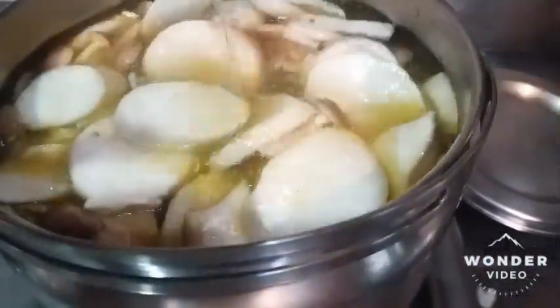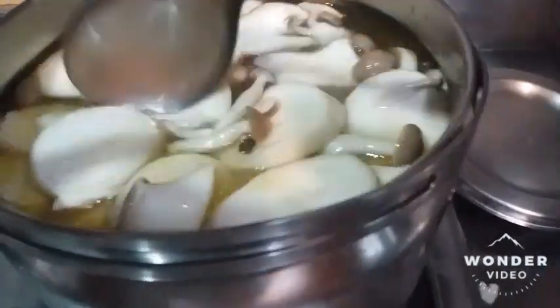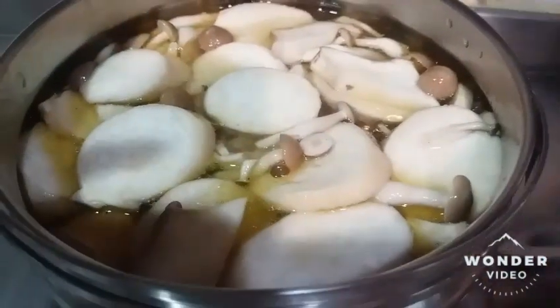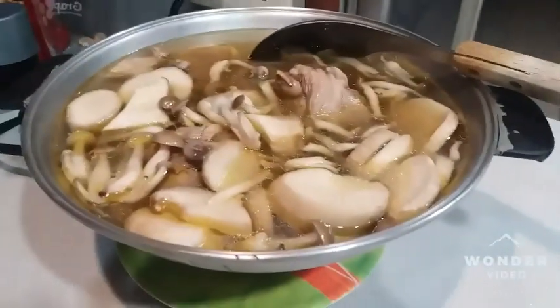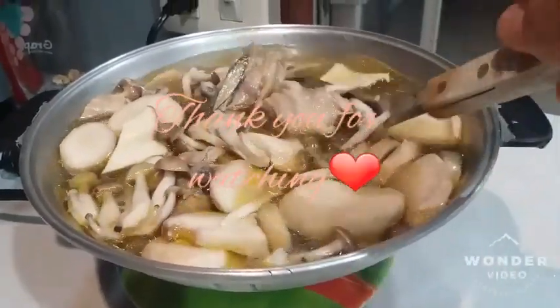I am going to cover it and turn off the fire. Later, I am going to transfer it to the hot pot bowl for dinner. This is it, guys — chicken soup!